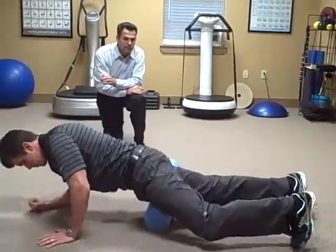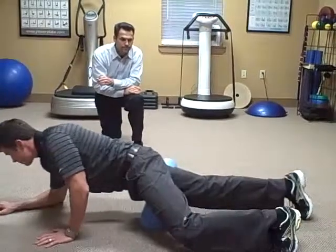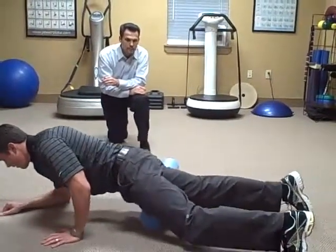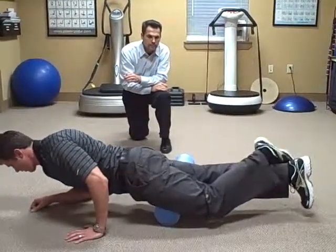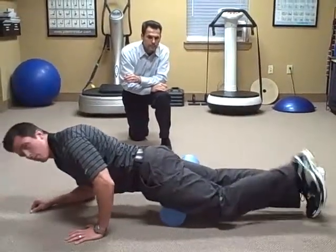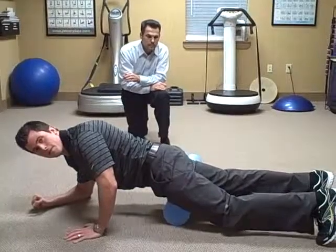Next we're going to roll onto the quadricep muscles. Same type of deal — start off using your legs and arms for support, and then you can cross over and really get in there to work any tender spots.